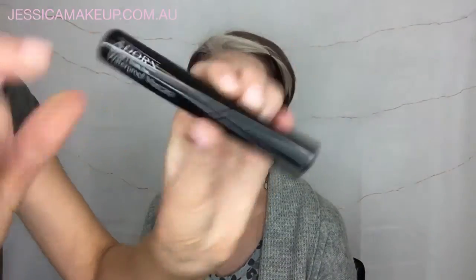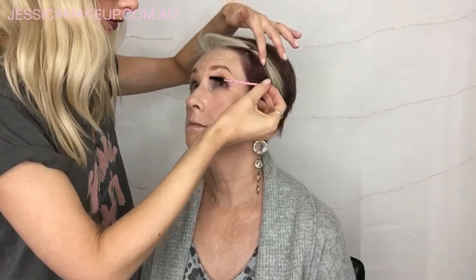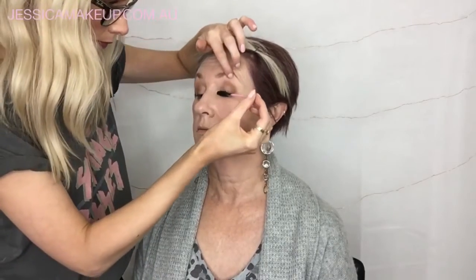And mascara — waterproof mascara in black — starting with the bottom lashes and then going in and doing the top lashes.